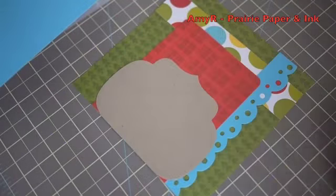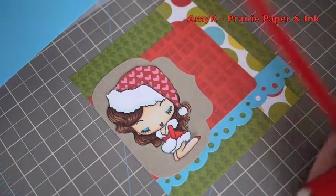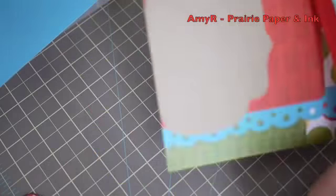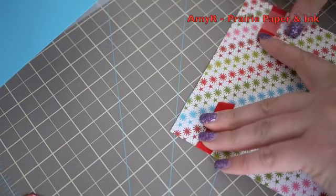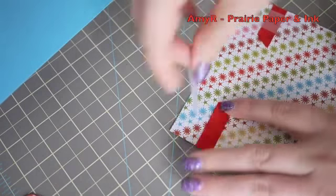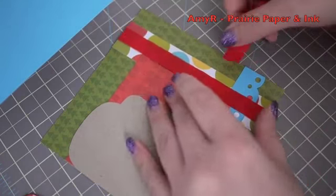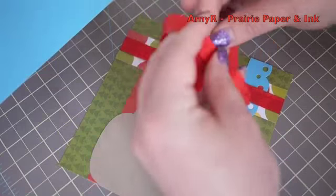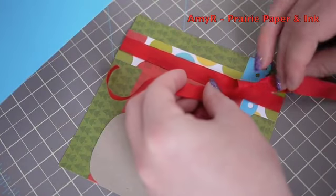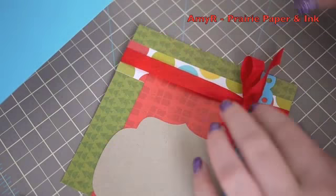I adhered everything for the card front, then decided to add a little bit of ribbon — this is May Arts ribbon from my stash. I wrapped it around the card front, taped it with acid-free tape on the back, then took a second piece and tied that for my bow.